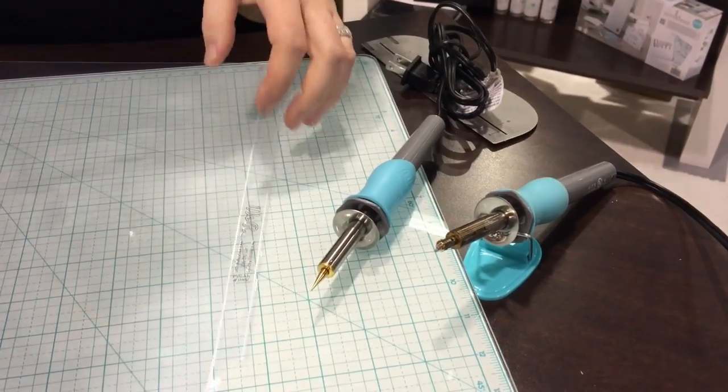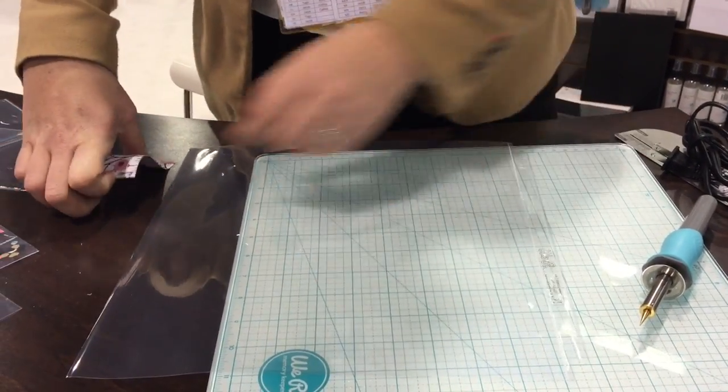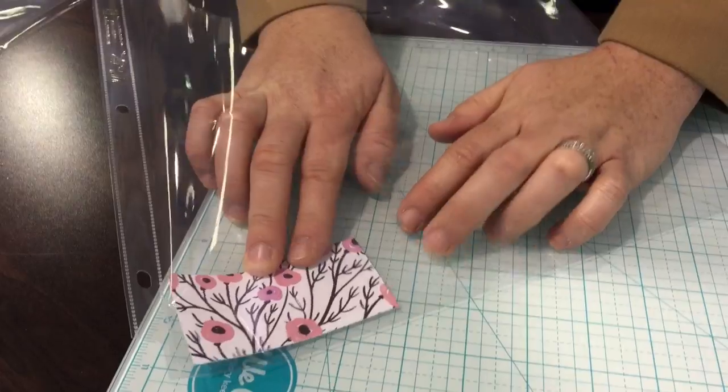Hi, I'm Nettie and I'm with We Are Memory Keepers. I'm here today to show you our latest tool, the PhotoFuse. The PhotoFuse has just been super exciting to show at this show because people go crazy over it. I'm going to start with just a regular 12 by 12 page protector and I've trimmed this piece of paper down. I'm going to show you how we can make custom pockets using our PhotoFuse.